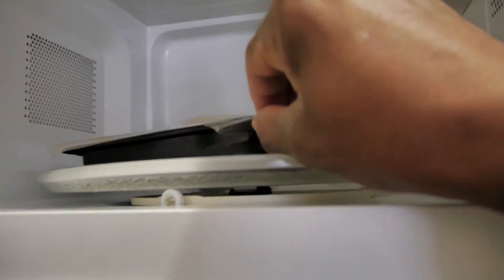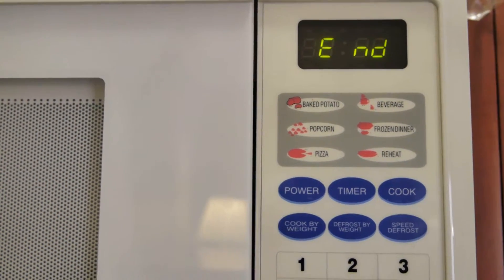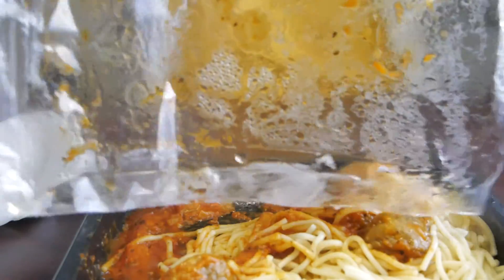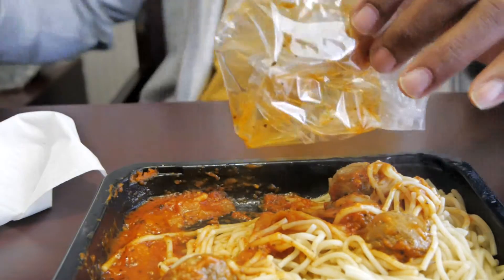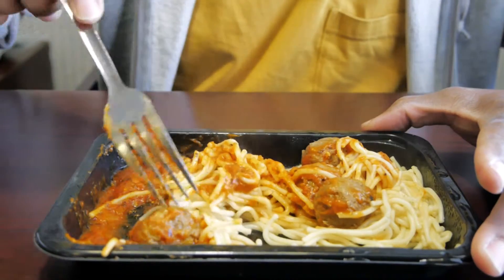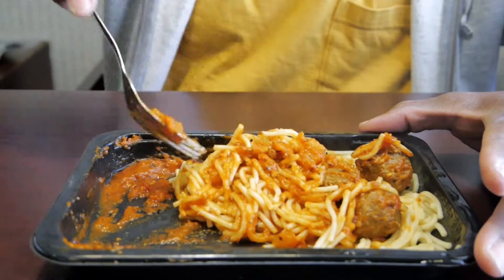I'm in the hotel still, so hey. Just let it sit for a minute or so. Just follow the directions on the bag. It's kind of small. I got this at the 99 cent store for 99 cents. Let's give this baby a taste.